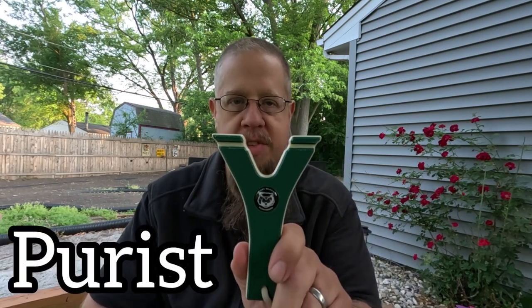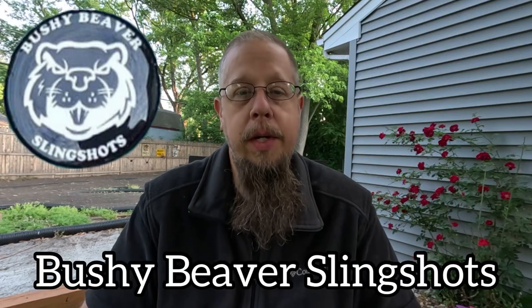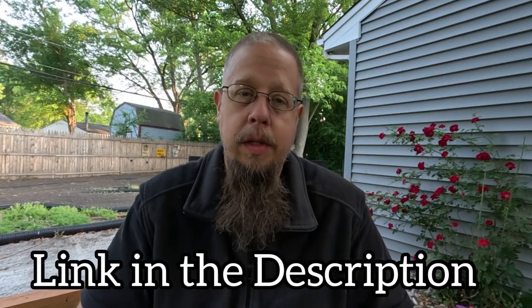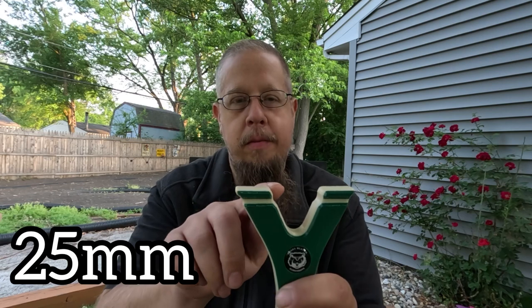Hey guys, welcome back to the channel. Today we are reviewing and shooting the Purist. This slingshot is brought to you by Bushy Beaver Slingshots. Creator Alex Joyce went with a no-frills, plain, simple slingshot — three-quarter inch, 25 millimeter fork tips, approximate 90 millimeter fork width. It's basically just a Y, mimicking a natural fork slingshot.